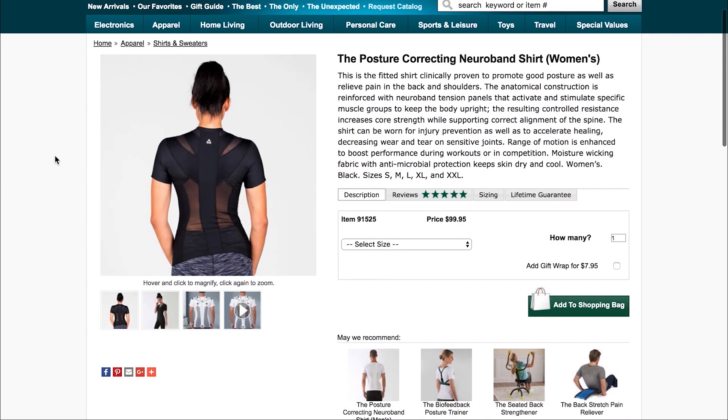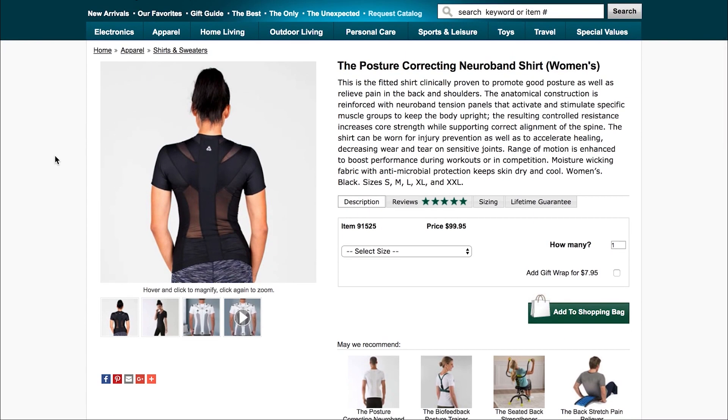The posture correcting neuroband shirt. This is the fitted shirt clinically proven to promote good posture as well as relieve back pain in the shoulders. So it is a shirt that makes you go like this. I could use that — my posture is that of an 80-year-old woman. No offense to you, Agnes.